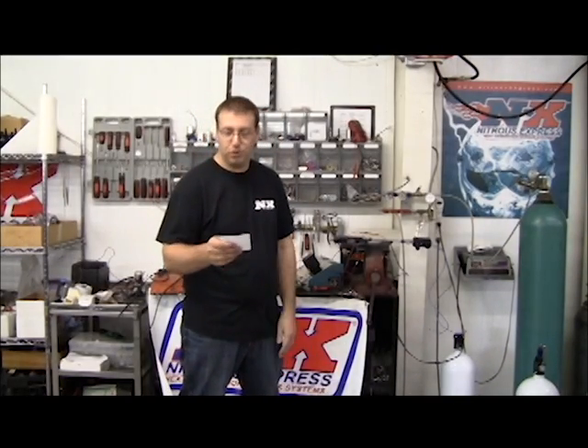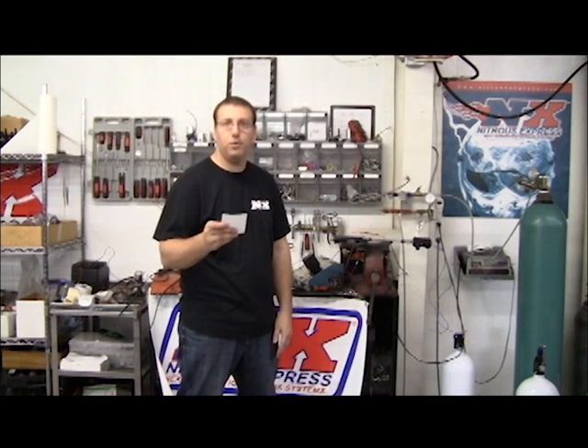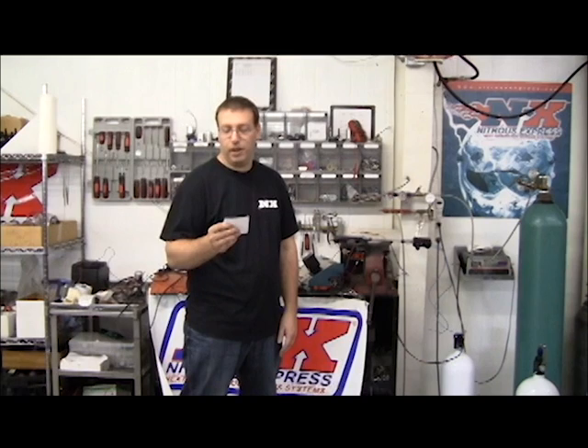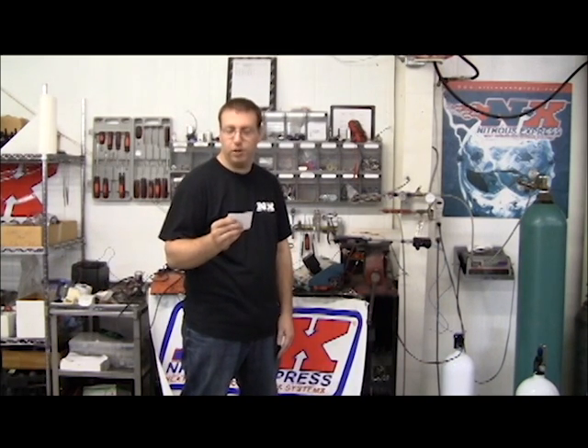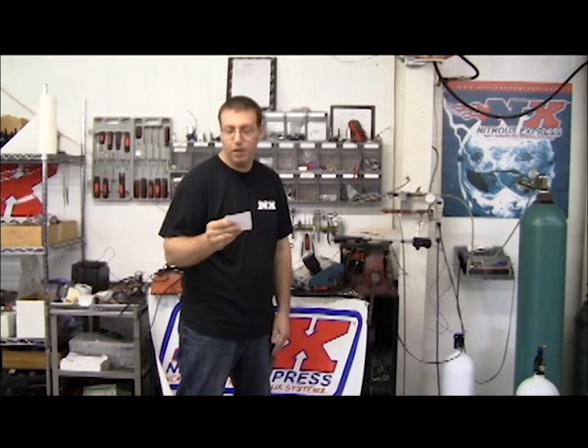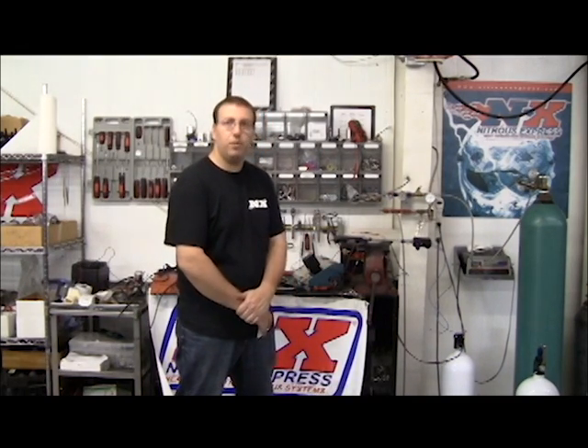So we've done the test on the Lightning 250 and the Super Shark trash can solenoid. The Super Shark flowed 2.36 pounds of nitrous, or 295 horsepower worth of nitrous. And the Lightning 250 flowed 2.56 pounds of nitrous, or 320 horsepower worth of nitrous. So the Lightning 250 flowed 25 horsepower more than the Super Shark solenoid. All the tests were done with the same bottle, same bottle valve, dash-8 feed line on everything, loaded with an 82 jet.